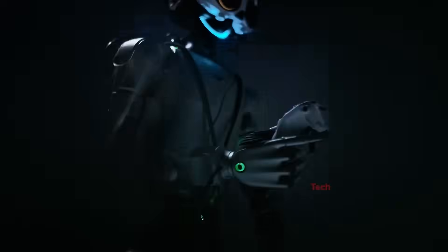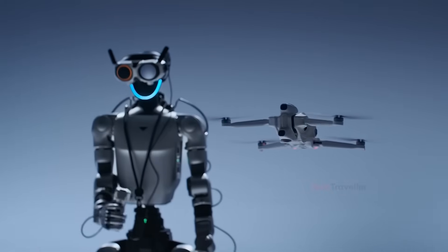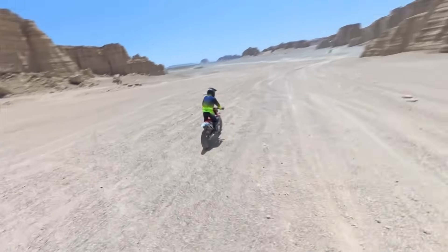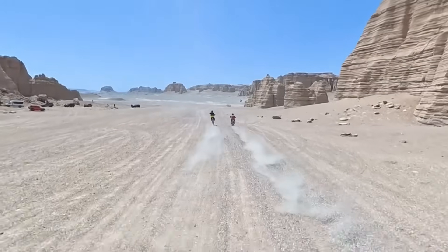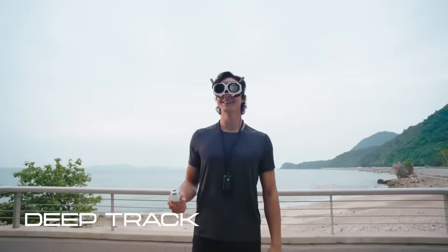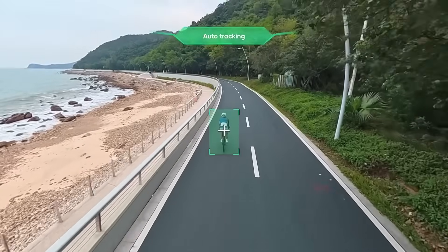The One is the world's first flying camera built entirely around an 8K 360-degree capture system, and that single design choice changes everything. Instead of flying a drone and worrying about framing, angles, or the direction the camera is facing, the One lets you forget all of that. You just fly. The drone captures everything around it, and later, during editing, you simply pick the angle you want.